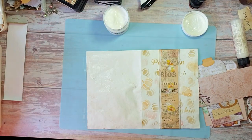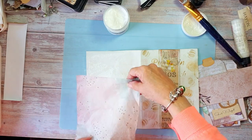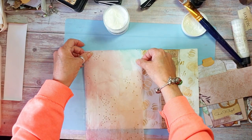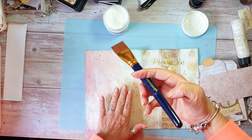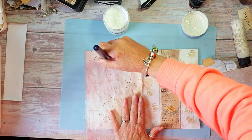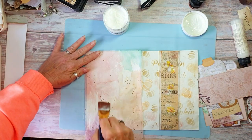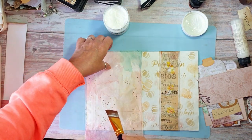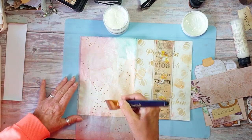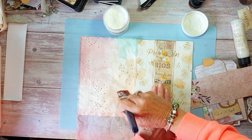We'll put that there while I get this on. If there's any hanging over the edge that's fine, it doesn't really matter. I'm just smoothing it on with a bit of the medium just to make sure that it's sticking. The book page will go a bit crinkled but once it's dried off it will flatten out alright. If any other napkin gets a little bit wrinkled it's fine — it's okay, just adds to the texture.